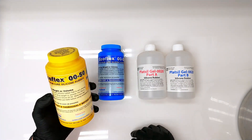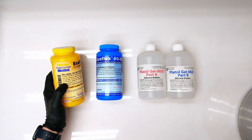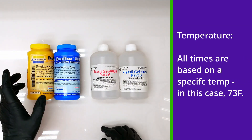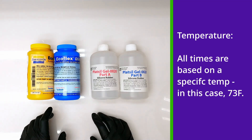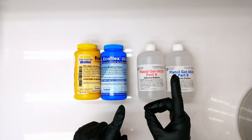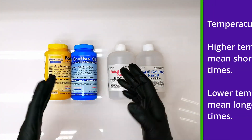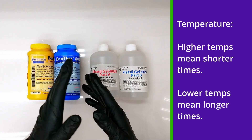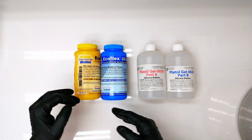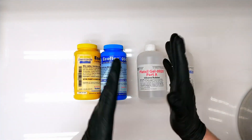One thing mentioned is that we should be storing and using this at 73 degrees Fahrenheit — which means that 18-minute pot life is at 73°F. If your temperature is above or below that, your pot life is going to change. More specifically, as your temperature increases, your pot life decreases, and as your temperature decreases, your pot life increases. If you're not at 73 degrees Fahrenheit, then that 18 minutes is not going to be accurate.